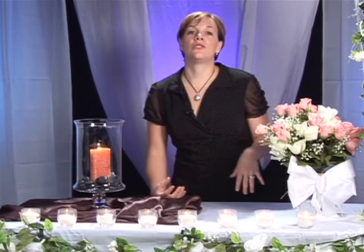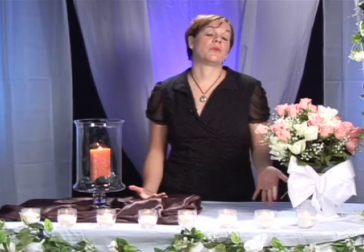Your main ceremony tradition is your unity candle, your unity ceremony that you're going to be doing. And instead of using just your regular wax candles, you're going to want to think about using a soy candle. Basically, the unity candle is about uniting the bride's side of the family as well as the groom's side of the family and becoming one as you marry.